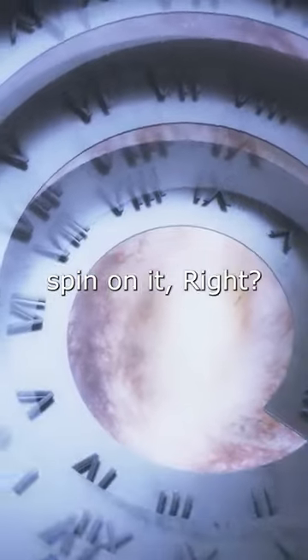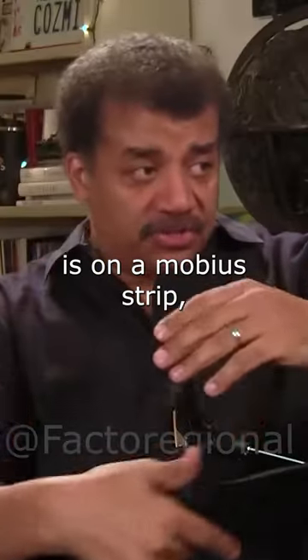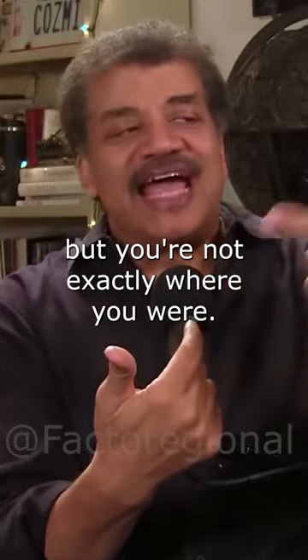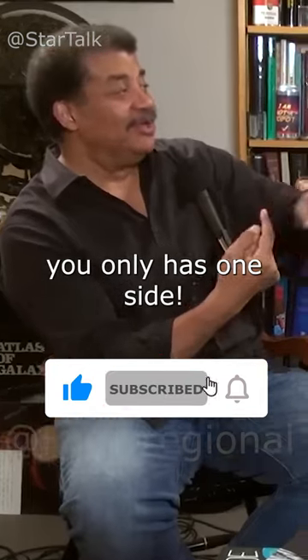You put a time travel spin on it. All right, so if your path through time is on a Möbius strip, you can come back to where you were, but you're not exactly where you were — you're on the other side of that space. Right, but even though it only has one side. Even though it has one side.